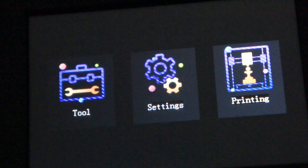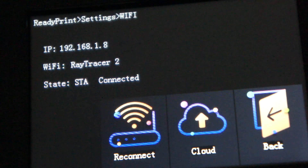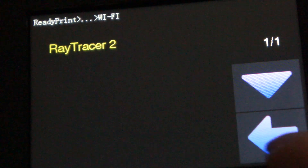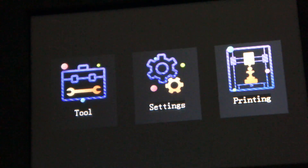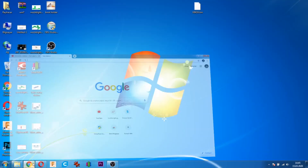Yazıcı üzerinden nasıl ayarlıyoruz? Settings'e tıklıyoruz, ardından Wi-Fi'ye tıklıyoruz. Burada bir liste çıkıyor; liste üzerinden bağlanacağımız modemi seçiyoruz ve bağlanıyoruz. Şifreyi de buraya yazabiliyoruz. Bu ayarları yaptıktan sonra kontrol edelim.